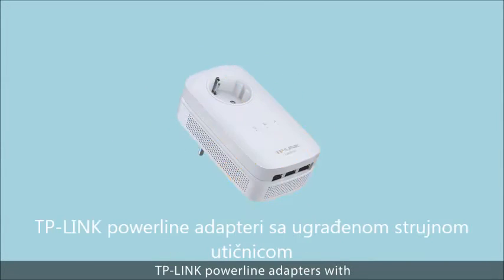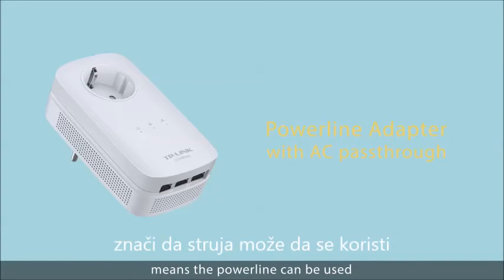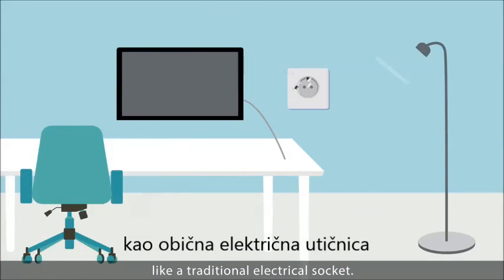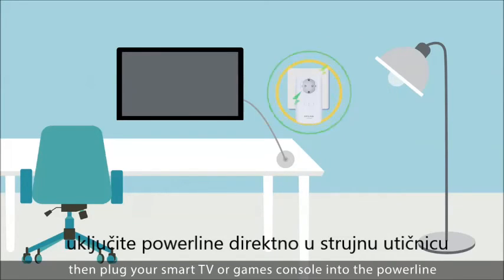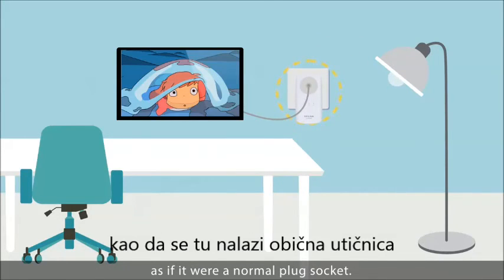Where sockets are at a premium, TP-Link powerline adapters with an integrated power socket means the powerline can be used like a traditional electrical socket. Plug the powerline directly into the plug socket, then plug your smart TV or games console into the powerline, as if it were a normal plug socket.